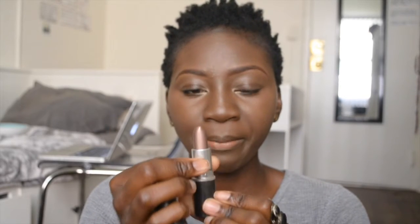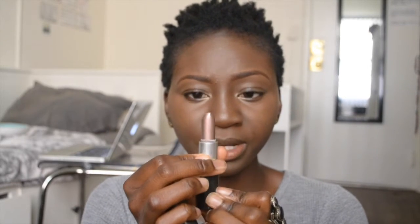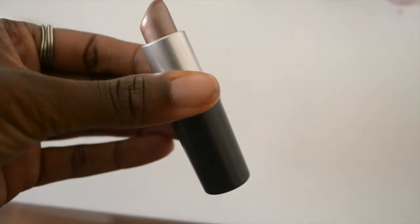So the first one I'm going to try on is Icon by MAC. It's this really pretty metallic looking color. This is one of the frost MAC lipsticks. So what I'm going to do is put this on with my MAC Chestnut liner.